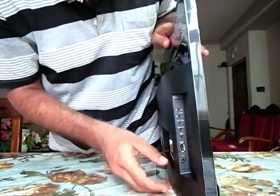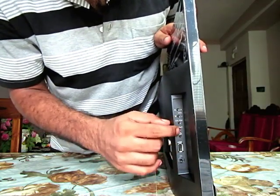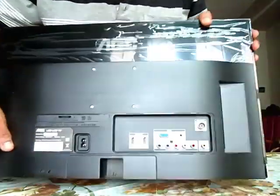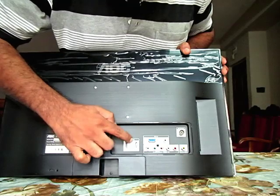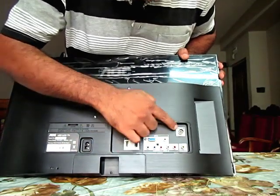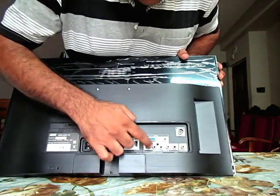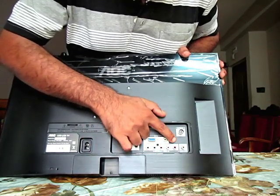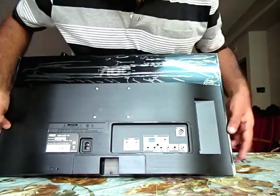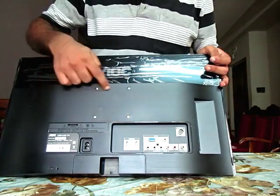On the side we have an earphone port, a USB port, the power button, and volume plus/minus controls. At the back there are two HDMI ports, a VGA PC-in port, an audio-in port, a standard cable antenna port, composite and component video inputs with left and right audio, a video output, and the power port.